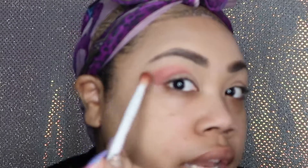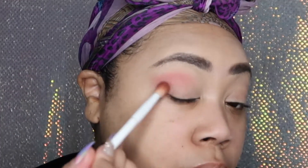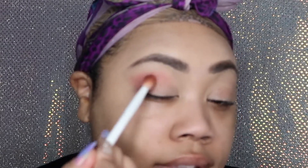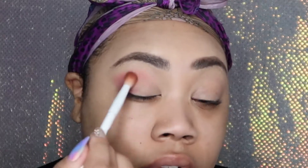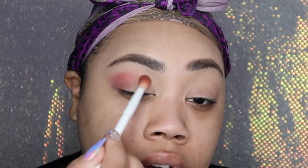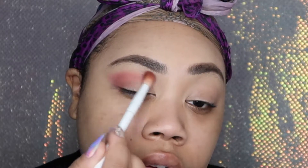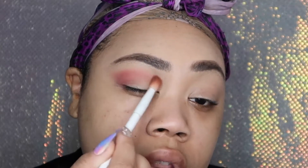I always create a V on the outer corner just because it elongates the eye. Whatever leftover pigment I have on the brush, I just bring it into the inner corner of the crease — I'm not adding anything extra, this is just what's left over.